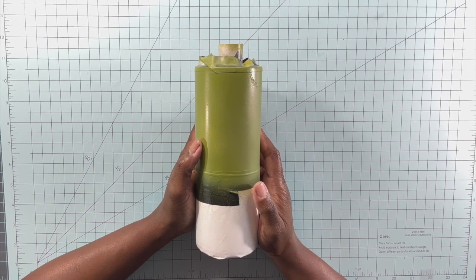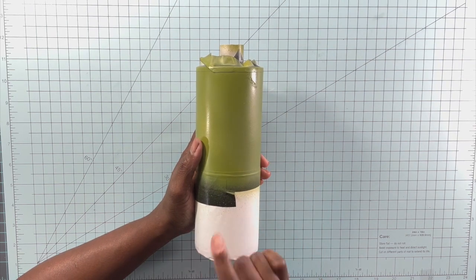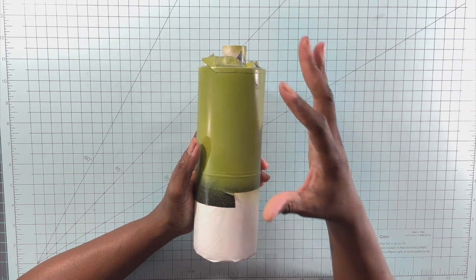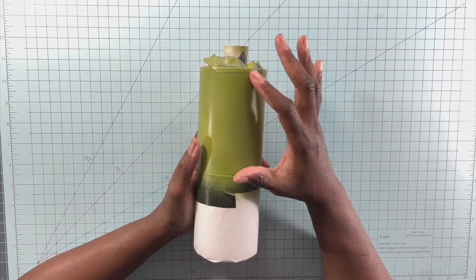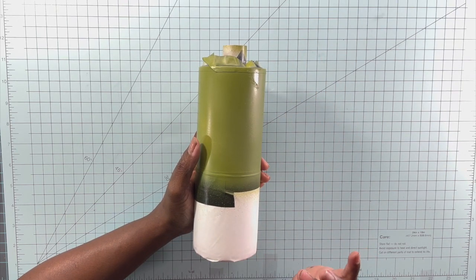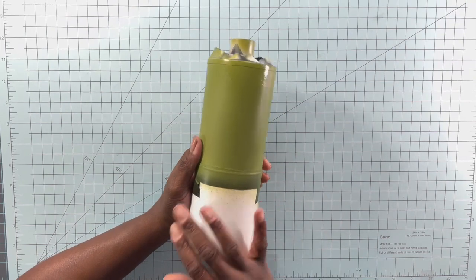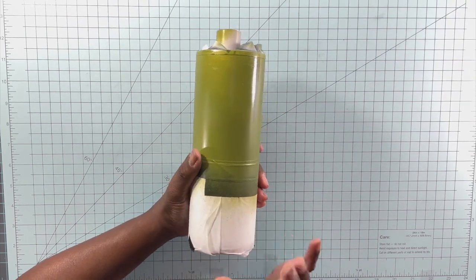So here I have a 24-ounce tumbler from Tips at Mcnolia — it used to be the Steel Mcnolia. I've gone ahead and sectioned off where I want my glitters to be: the top part in green and the bottom part in another color. I just used some electrical tape and put some parchment paper down on the bottom side.